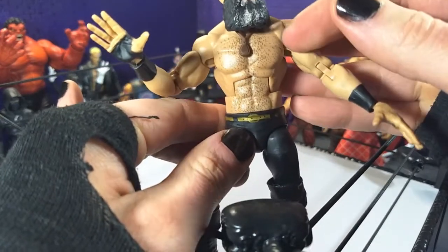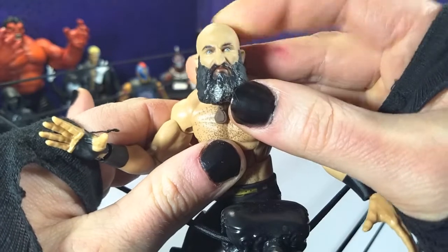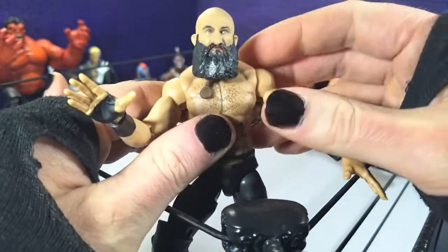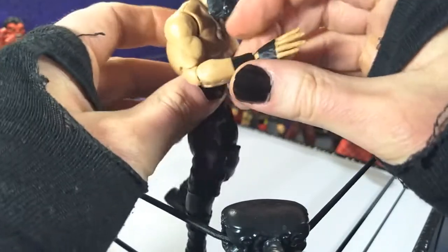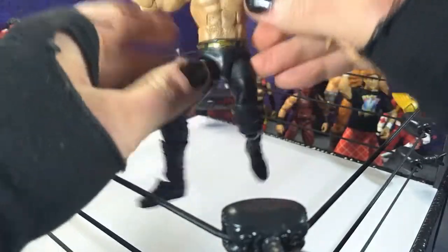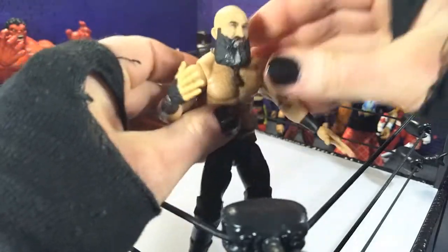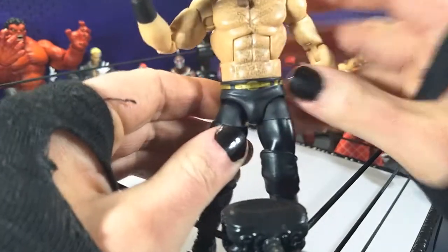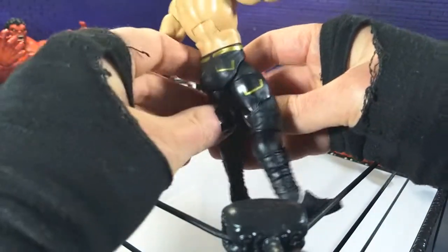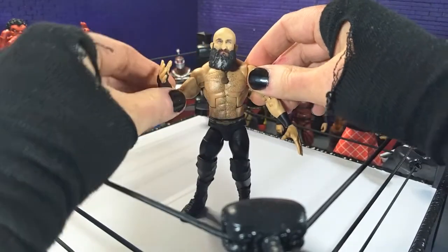They added the chest hair here, and it just looks really, really accurate, which is awesome. That face sculpt is just fantastic — they totally match the intensity in Tommaso's actual eyes, and that brings the figure to life. We got pinless double jointed arms, which is fantastic. It's a very basic ring gear aside from the accessories, but it looks great. The only thing I probably would have preferred is the belt — it's only printed on; if that were sculpted, it would really put this over the top. But as it stands, they just did a fantastic job. Aesthetics definitely get an A plus here.